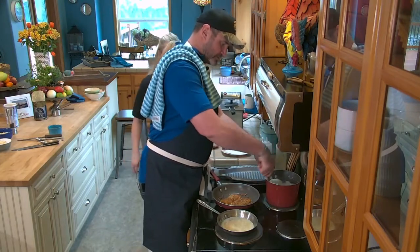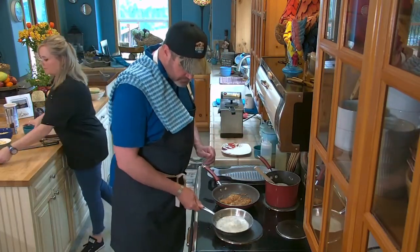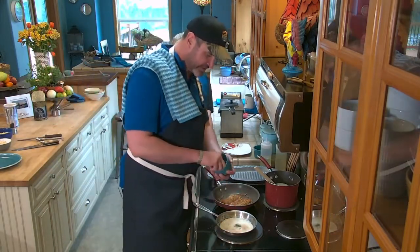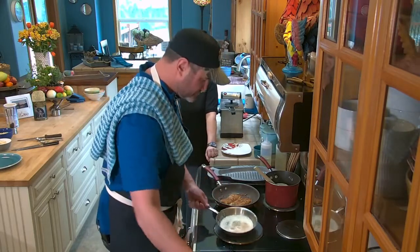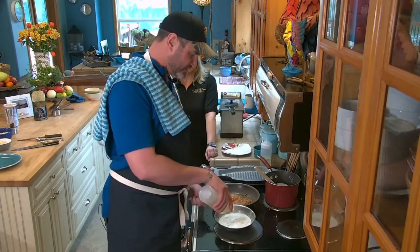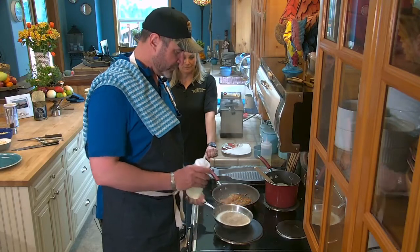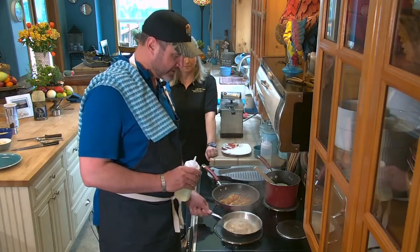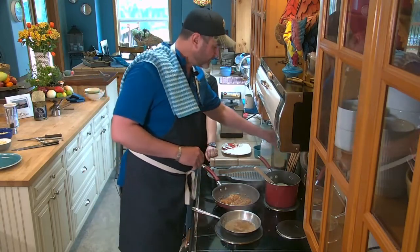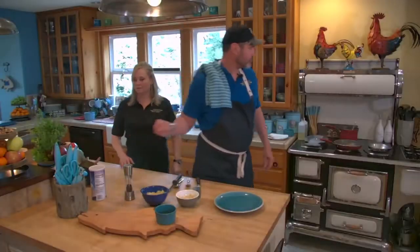We're almost ready to plate. For our sauce, we're going to add some sage — not too much, it's a really powerful flavor. Then a little bit of white wine to stop the cooking process and add some acid.